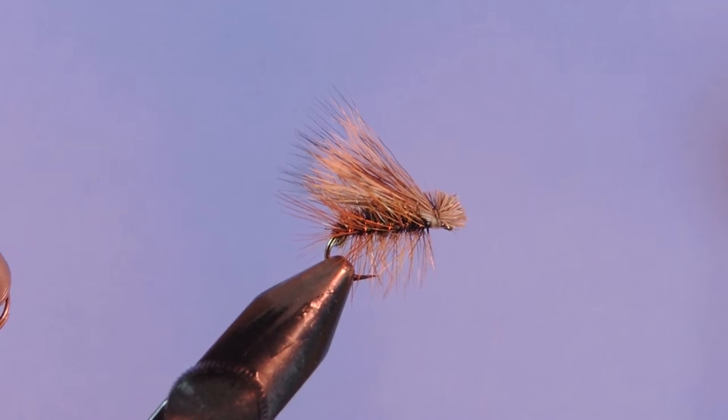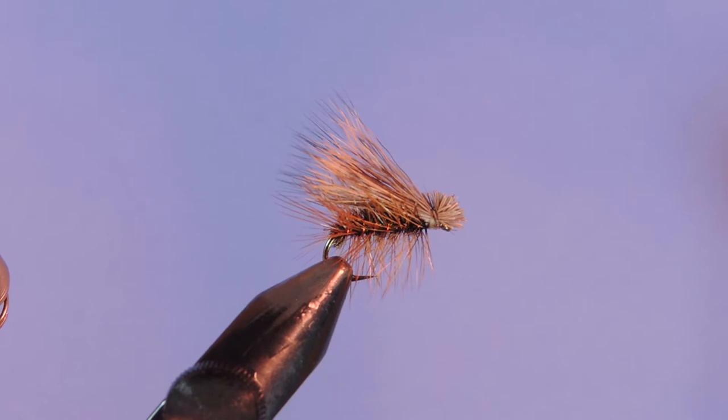Hey tyers, Darren here again with another fly tying tutorial. Today I'm going to take you through the elk hair caddis. This is a simple fly to tie but one that I've caught many many trout and panfish on. This was first designed in 1957 by legendary fly tier Al Troth. He initially tied this for Longsock Creek in Pennsylvania and tied it for the green caddis hatch.